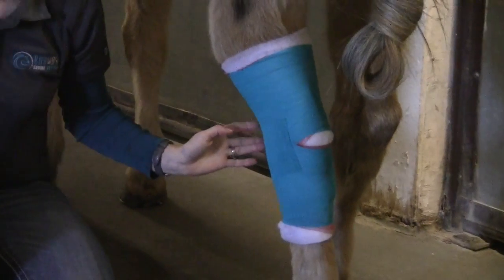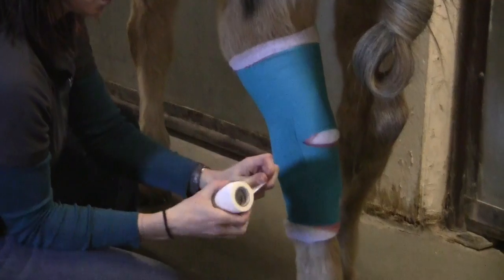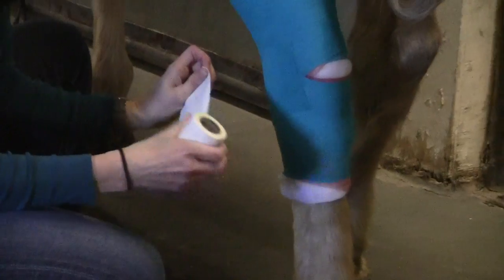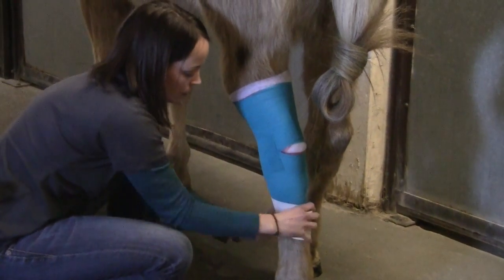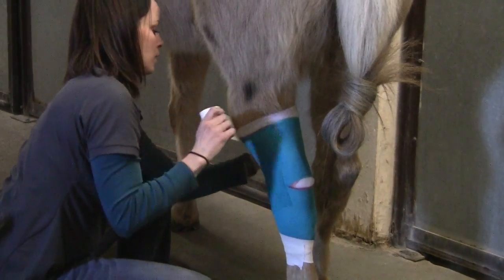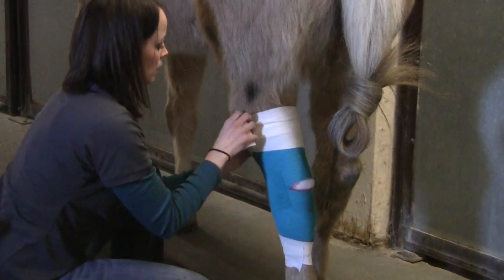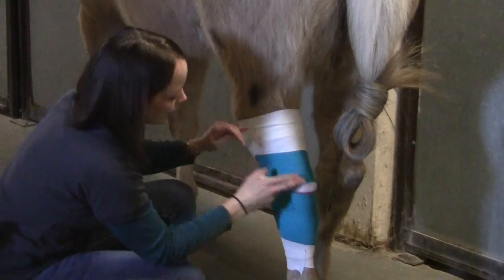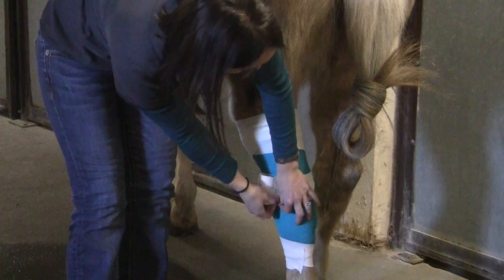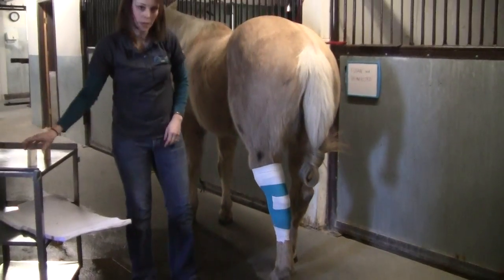To finish it off, one thing that will help it stick to the hair up top and down below is to apply light plast, which is really sticky on one side and not sticky on the other. I'll put that at the bottom, at the top, and then over the point of the hock that I've left exposed, just to seal it up. There you go — you have a bandage that hopefully will stay in place and keep that wound protected.